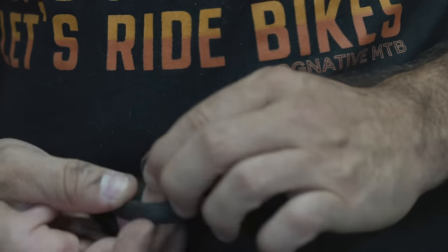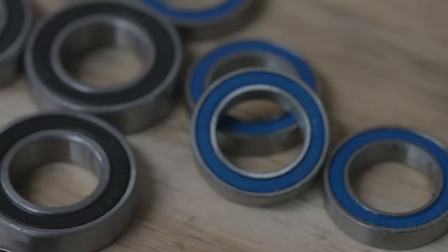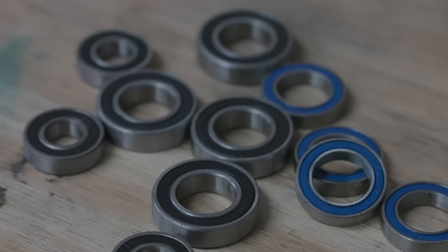The paint on our link is dry and the rest of the frame is all cleaned up. Now we can start pressing bearings back into these parts — there are like 95 of them. Yeah, let's get to it.